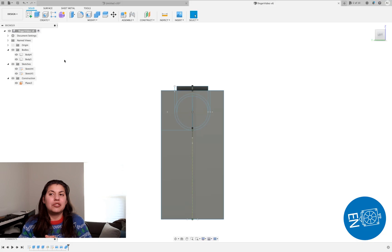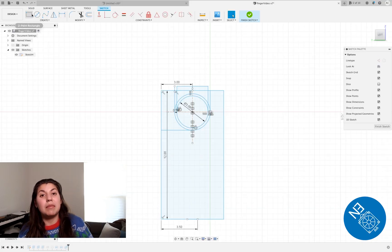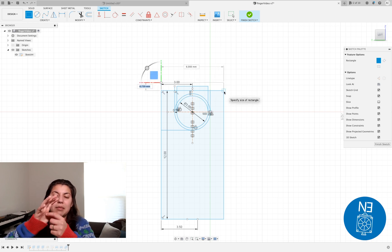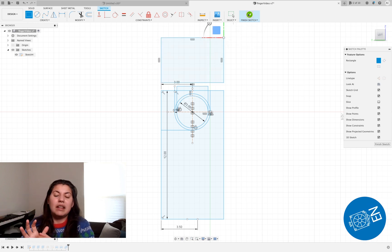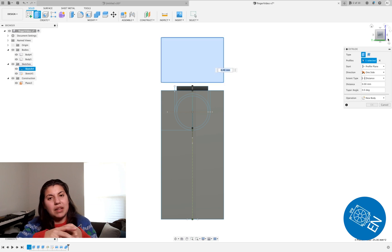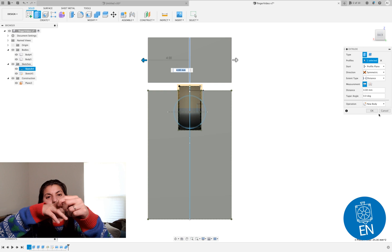Hey everybody, it's Everyday Nerdy, and today we'll be working on the part of the finger that connects the palm. First you've got to do a sketch — this part can be done in many ways. We're going to make a square for this part and then create a hollow entry space for the hinge that'll be inside, which allows the finger to move left and right.